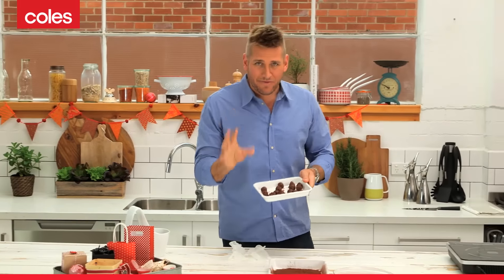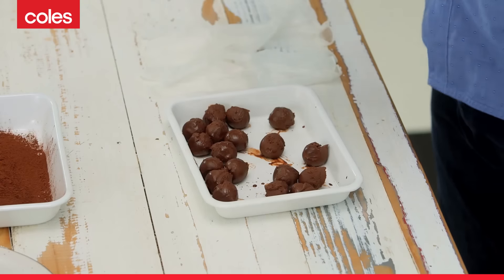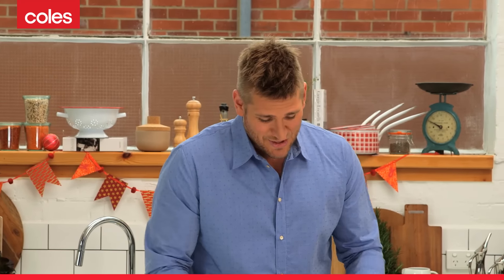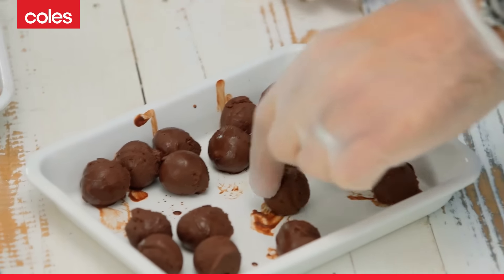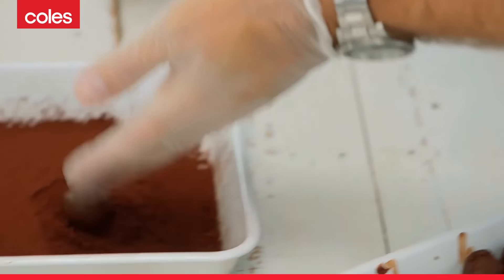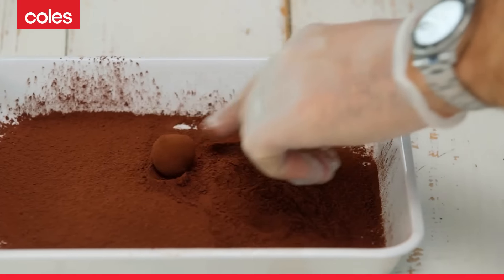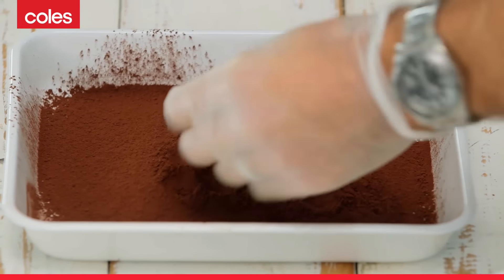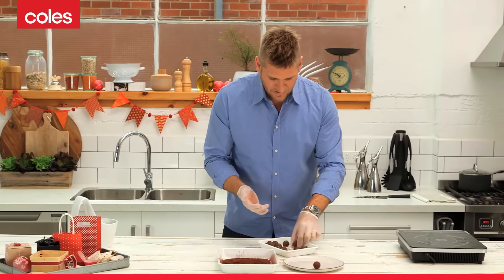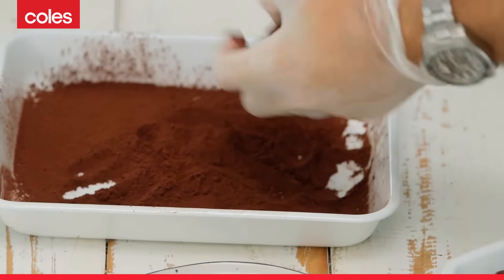My truffles have had about 15 to 20 minutes in the fridge. You can see they've kind of set back up, which is what you want. I'm going to put some gloves on, because this can get a little messy. The first thing you do is pick up a truffle and just gently roll it in between your hands until you get it nice and round — it doesn't have to be perfect. Then you basically just roll it around in the cocoa that I've pre-sifted, and then pick it up and pop it onto a plate. Just take your truffle, two hands, give it a quick roll, through the cocoa and out.